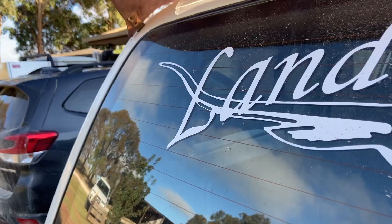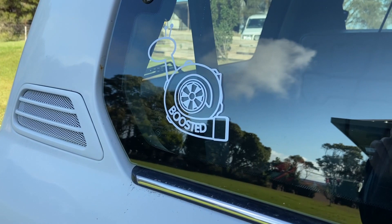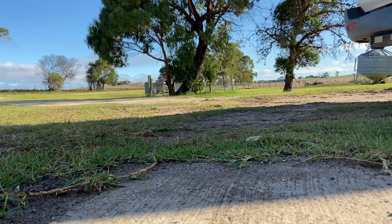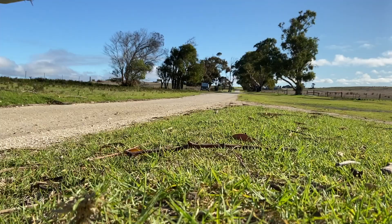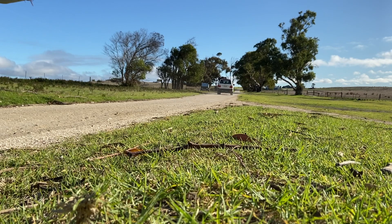After some quick final additions, I was ready to drive off and give my turbocharged Landcruiser a real test. Be sure to catch the next video where I compare my stock 1HZ to its turbocharged, upgraded form.